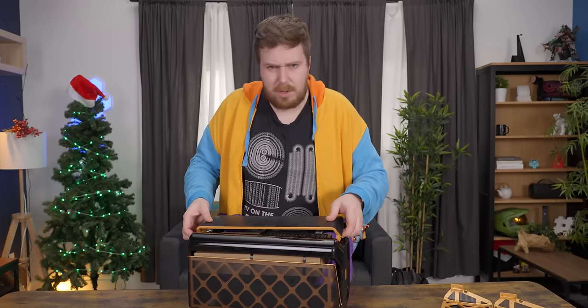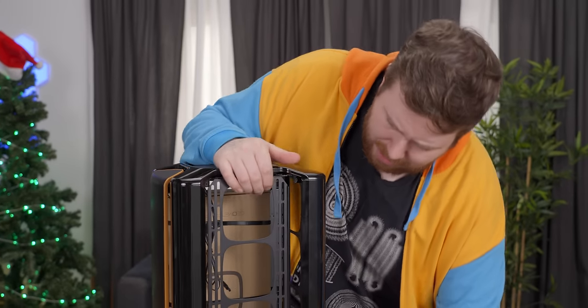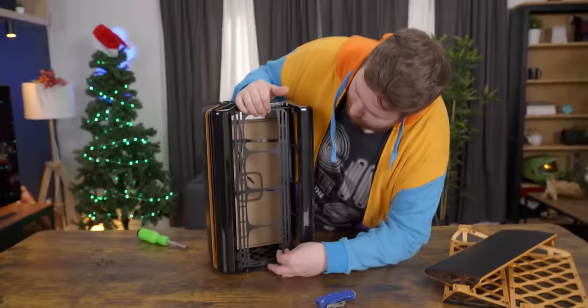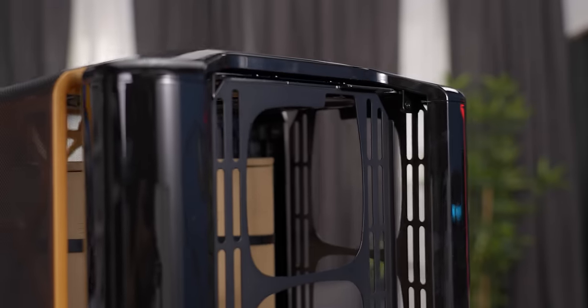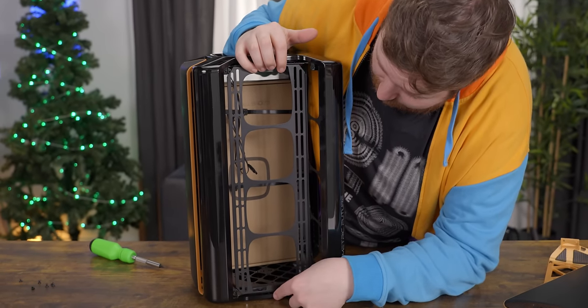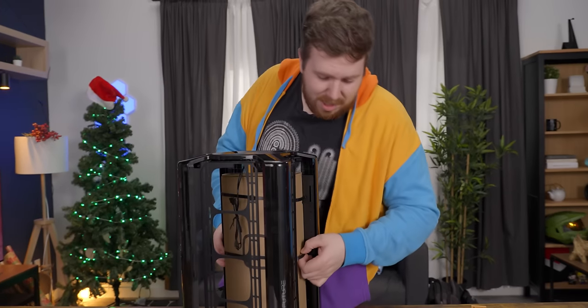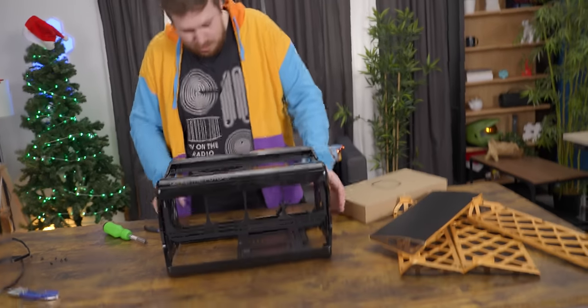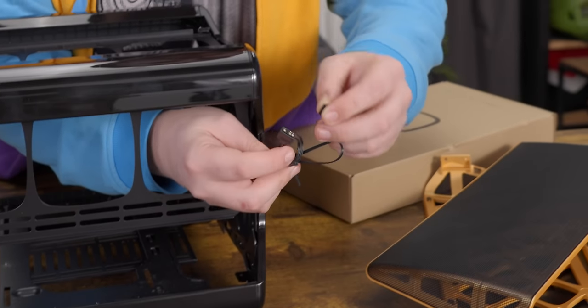They're a relatively new case manufacturer, but they do have like four different models available, so it's not like this is their first time. It looks like at the front they have support for a radiator. What's weird is these cutouts look more like 90 millimeter increments, though it looks like it supports 120 or 140 millimeter fans and up to a 360 rad. This is a micro ATX or mini ITX enclosure. And look at the size of these zip ties — those are thick. There is no front IO; the only included cables are an RGB header for your power light and a switch button.